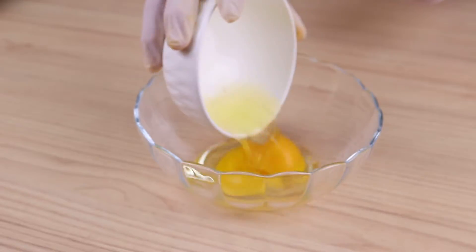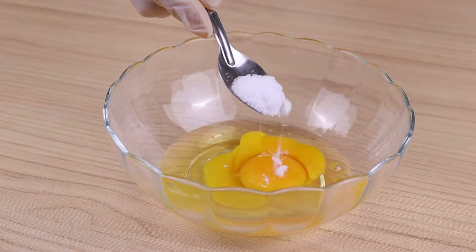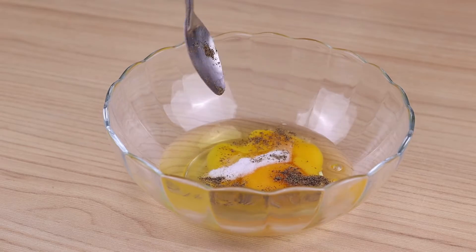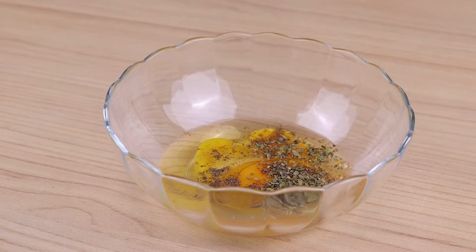Then in a bowl I will add two eggs, half a teaspoon of salt, half a teaspoon of black pepper, half a teaspoon of oregano, and mix well.